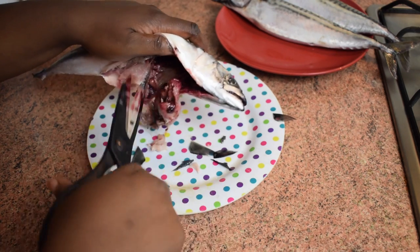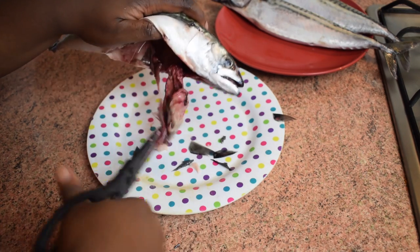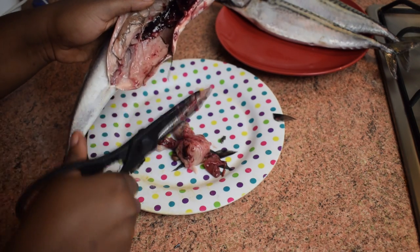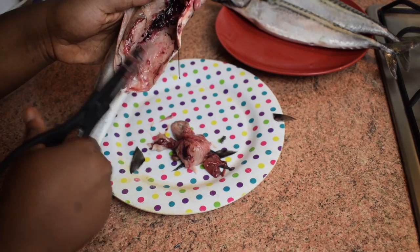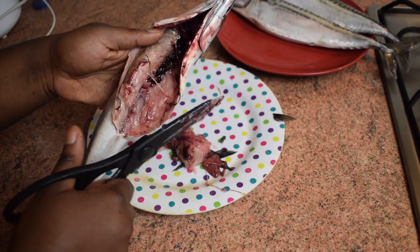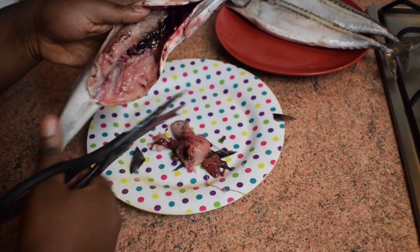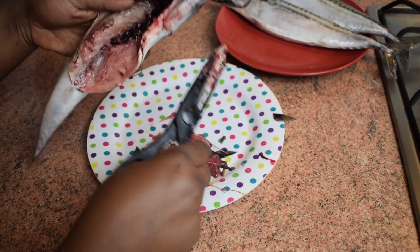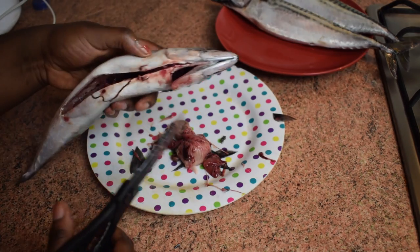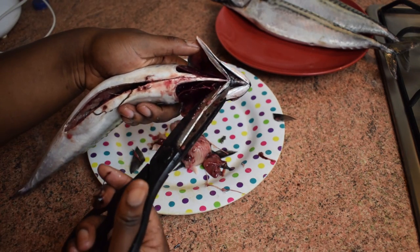Using scissors is especially helpful if you don't want to touch anything with your hands, which I totally understand. Even if you don't have kitchen scissors, common scissors will do the job. Some people use knives, but in my opinion it's more difficult with a knife.